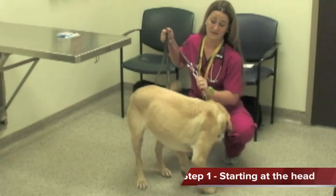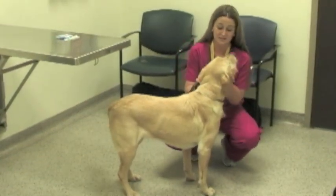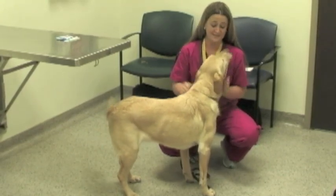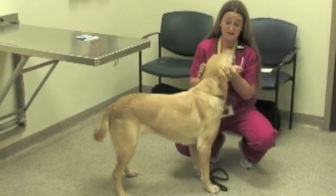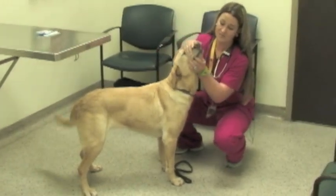The first thing you want to do — I like to get on their level personally — and kind of get to know them. Just let them smell me, know that everything's okay. I like to start from the head and go back. The first thing I start with is looking in their mouth.